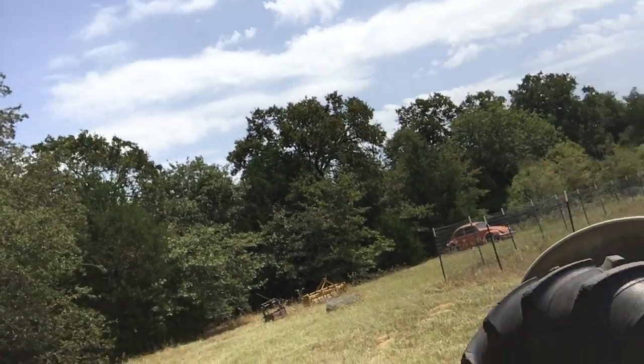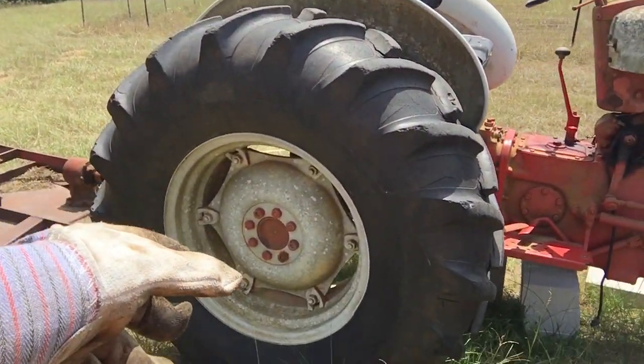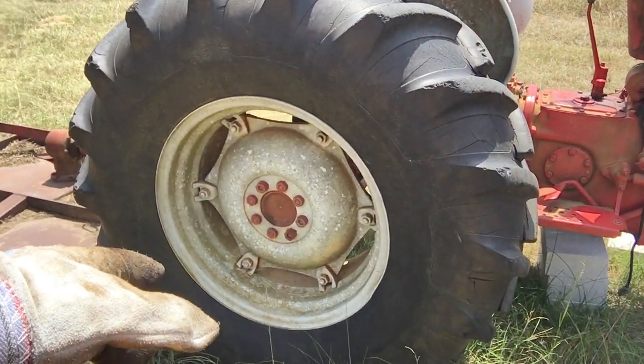How to remove the brake drum on a Ford 801 tractor. Make sure you got gloves on first. This is a simple video on the Ford tractor — I think a lot of people are going to be watching this one because they've got Ford tractors, and I spent a day trying to figure it out. I'm going to have to replace the studs.